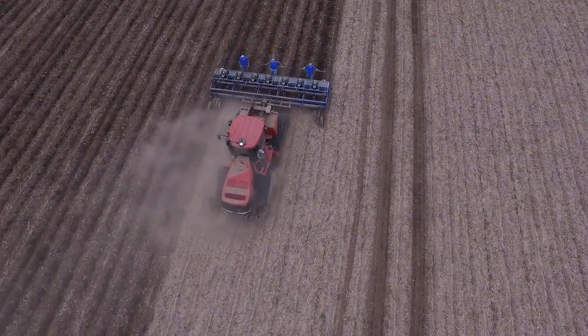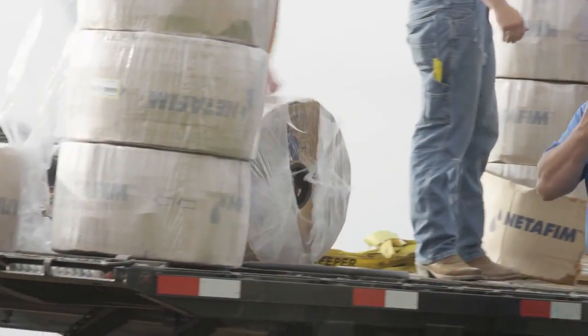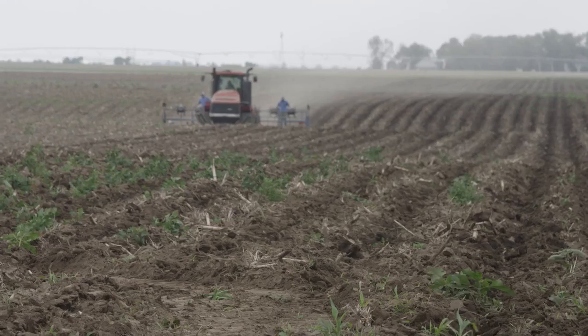We're on a field by York, Nebraska. This is a new install on a rotational corn and bean field. We're installing a Net FM drip Net PC pressure compensating tape. What the pressure compensating dripper does is it allows us to get the same flow regardless of the change in elevation in the field.